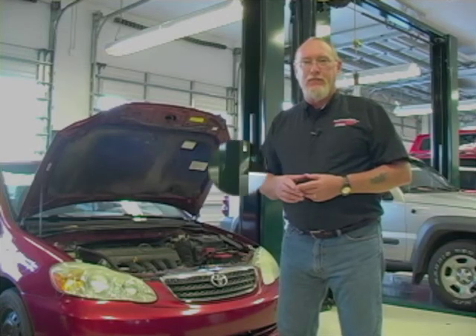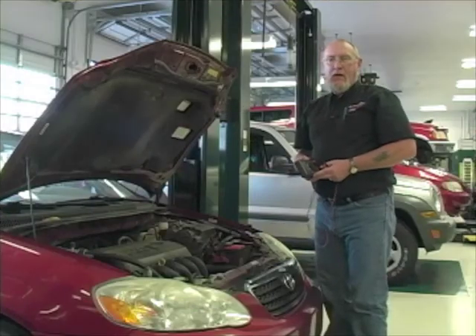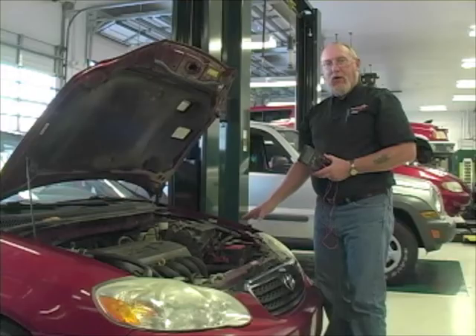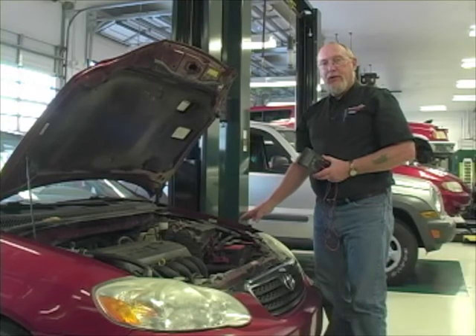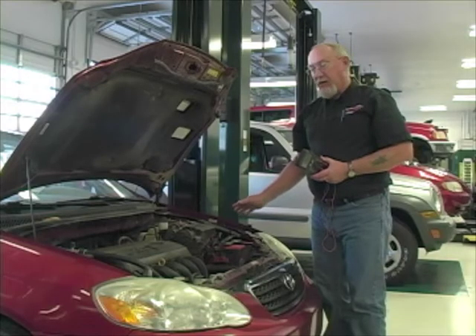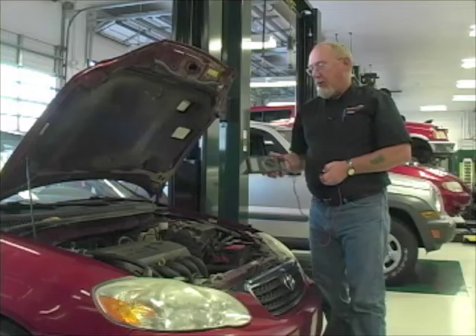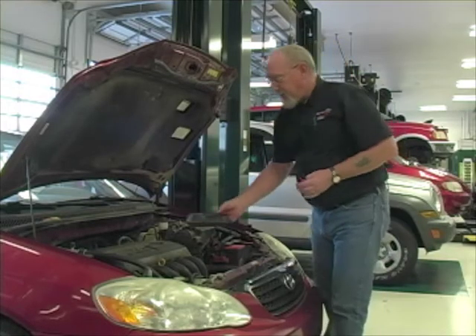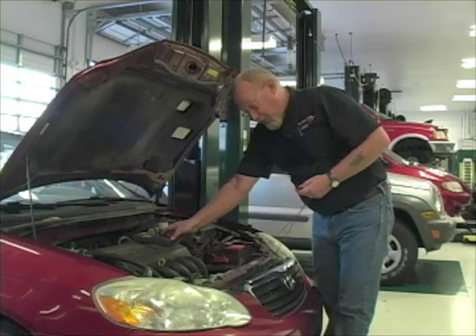Let's start with the battery. The first thing I want to learn is what is the condition of the battery that's currently in the car — what is its state of charge? If it's severely discharged, I'll need to charge it and test it to make sure it's any good before I can use it to test any of the other systems on the car. We're going to do that using a multimeter and a test called open circuit voltage measurement. It's very simple — we're just going to measure the voltage of the battery.